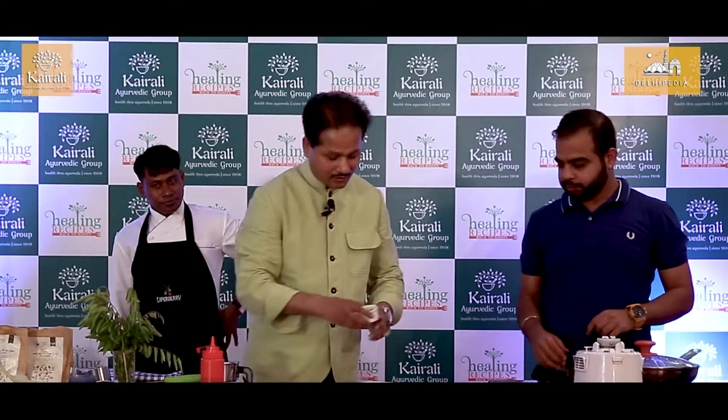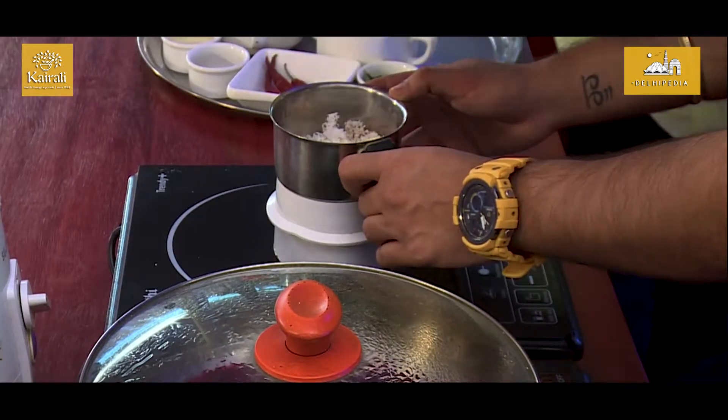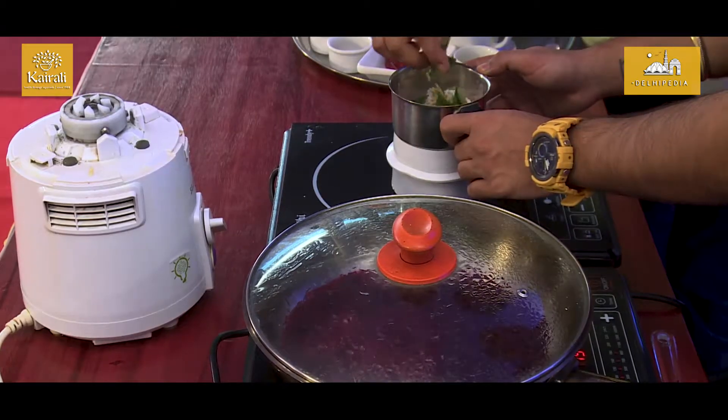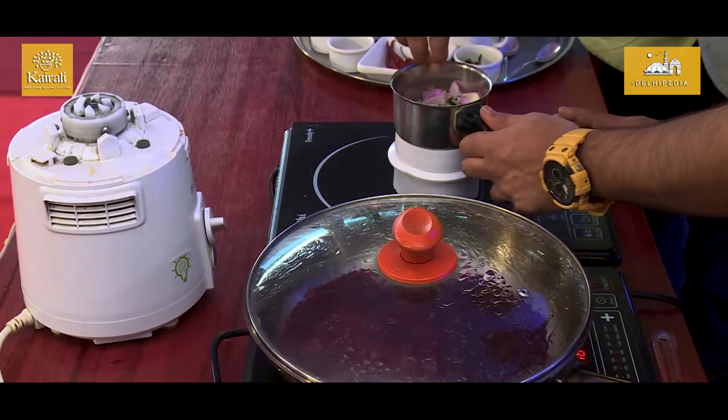What we have is some green chilli, grated coconut, some ginger, some curry leaf, some shallots, some cumin, and we have some mustard seeds.